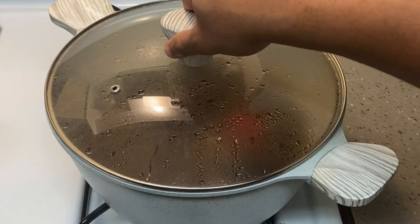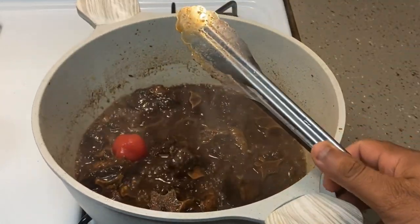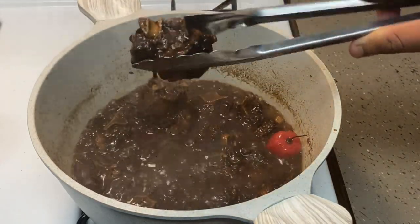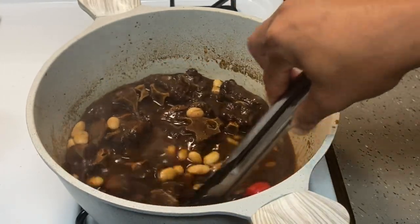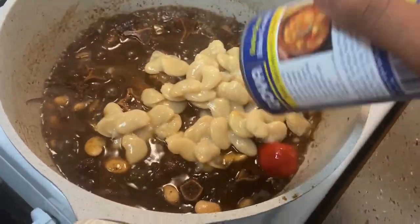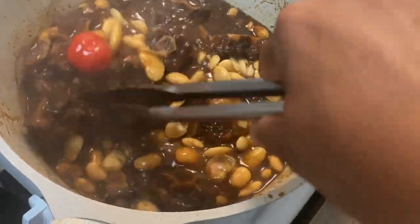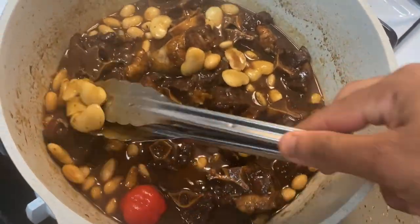The time has passed and it's reduced nicely — that's what you're looking for. Now we're going to add our butter beans because the oxtail is cooked. I'm going to add another can as well. The butter beans help thicken the sauce so you don't have to add flour or any other thickener. This way your oxtail is gluten free and you still get a nice gravy.